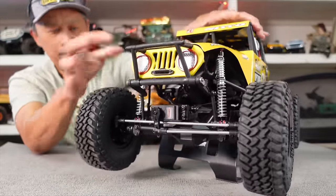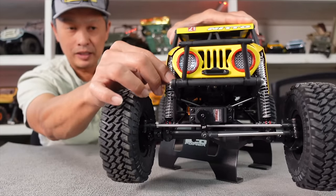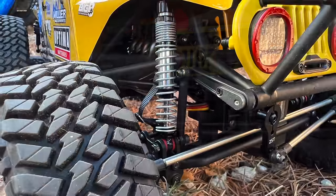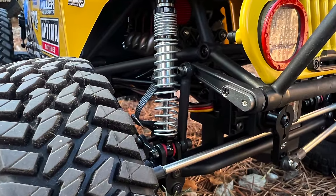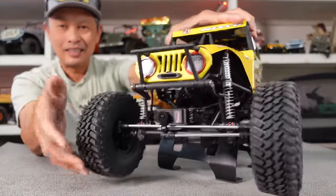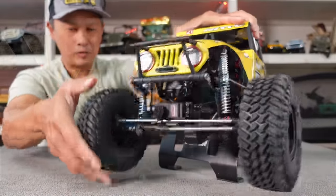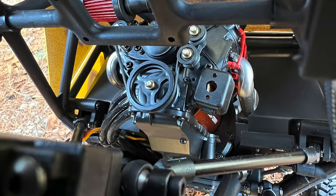I almost feel like the stabilizer bar should be a little stiffer. The shocks are dual spring: the top spring is very soft — as soon as you sit the vehicle down it compresses all the way — and then the lower spring is hard. There doesn't seem to be much oil in them — I've heard maybe just a couple of drops — and I'm not sure why they did that.